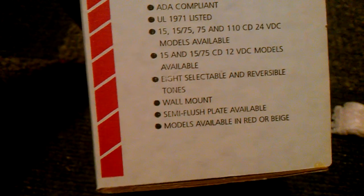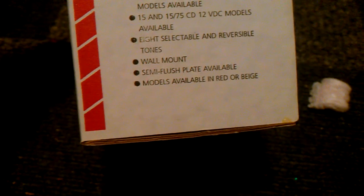Now for the actual alarm. We're going to take it out of its little box. It shows the features: ADA compliant, UL 1971. We've got 15, 1575, 75, and 110 — that's 24-volt; mine's 12-volt. I have the 1575 candela version. It has eight selectable and reversible tones, wall mount, semi-flush plate available, and models are in red or beige — mine is red. I've got the camera propped behind a bottle because it's my phone and I don't have a tripod. Oh, there's the instructions — from System Sensor.